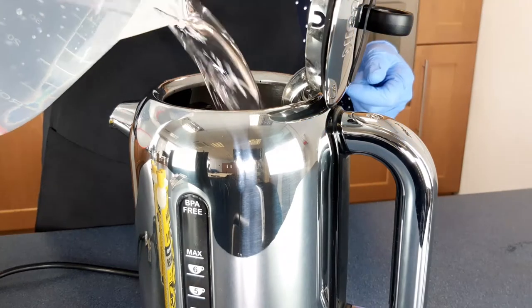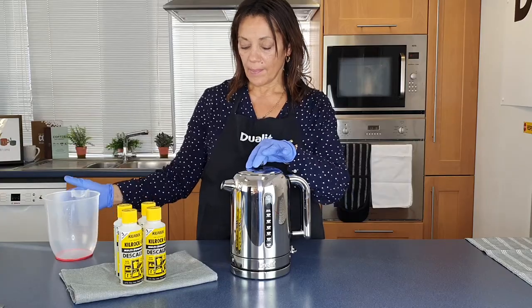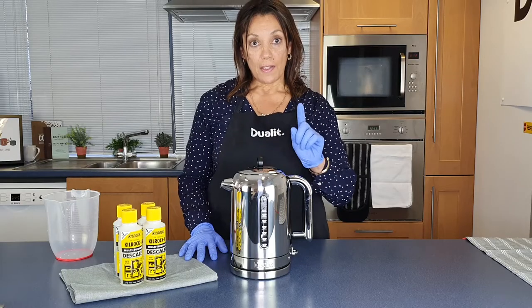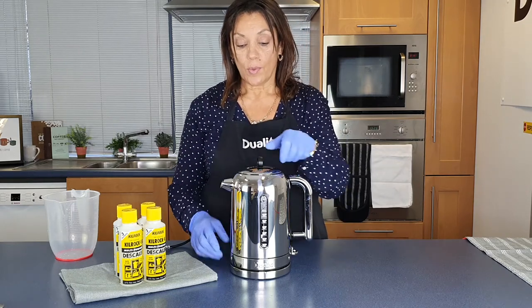First thing you need to do is to fill your kettle and boil it. Now the kettle's boiled and it's switched off. The first thing you must do is unplug it because we're going to add some Kilrock to the water.